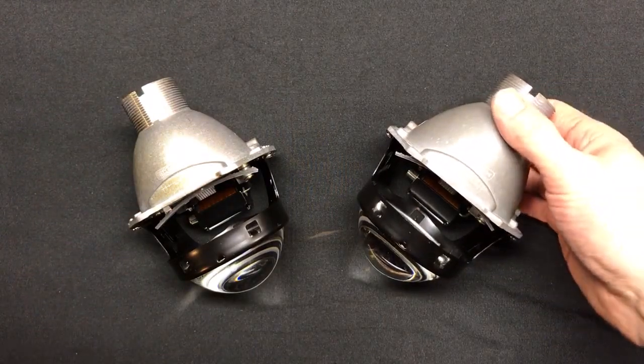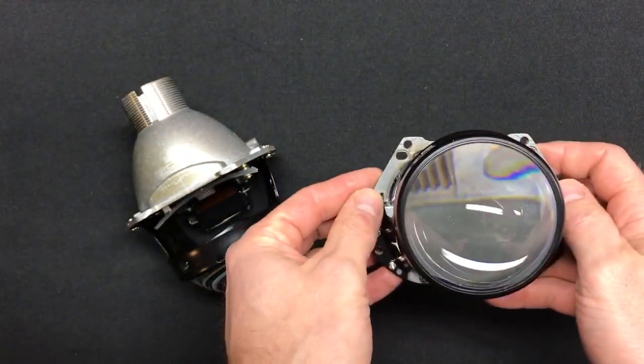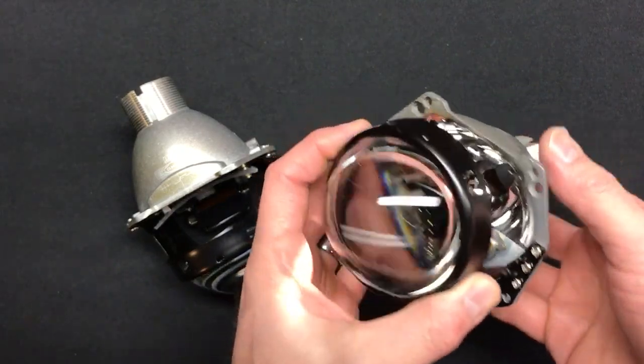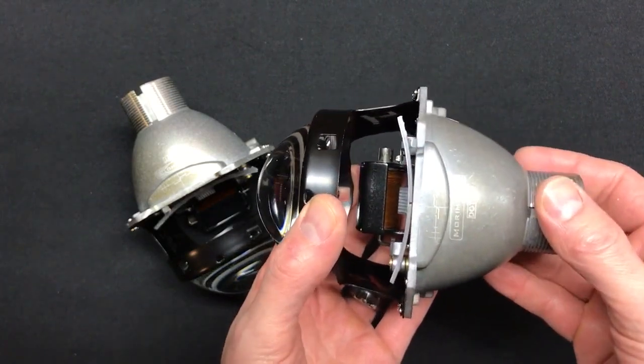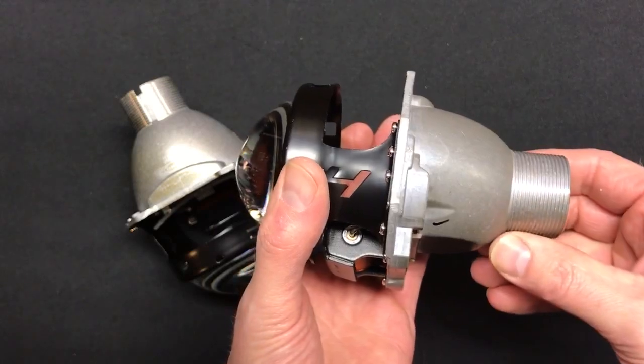This is the Morimoto Mini D2S 4.0, and it came in at number 2 on our list. So we do have one more projector to review after this, which we've ranked as the top projector. But let's go over the Morimoto D2S 4.0, because it's widely regarded as probably one of the best aftermarket projectors out there, and for good reason.